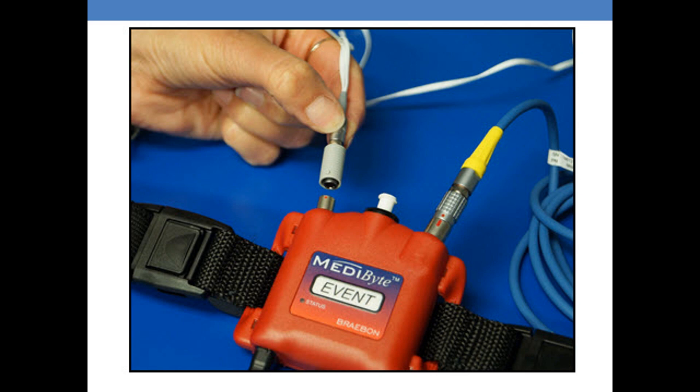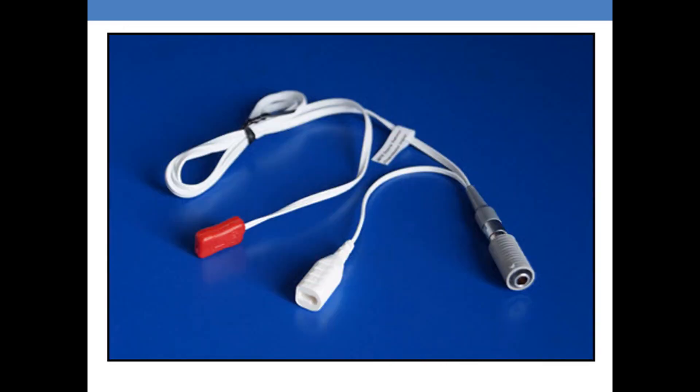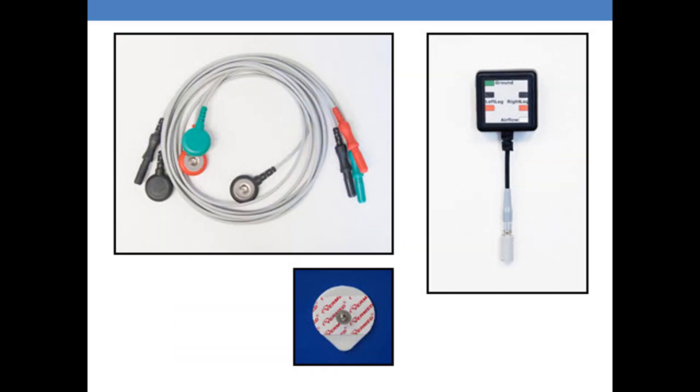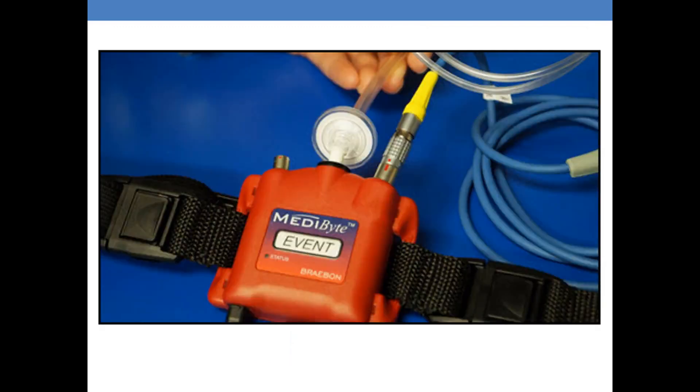The third port has a dual function. In this picture we're showing you how to insert the snore microphone. Independent of the snore microphone, you can also use what we call a yoke. The yoke is ideally used for patients when you are testing them for EMG.